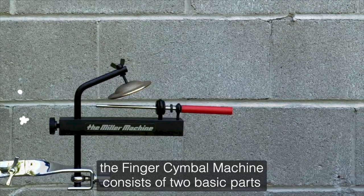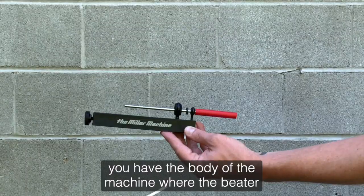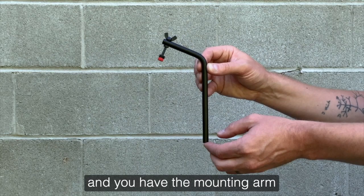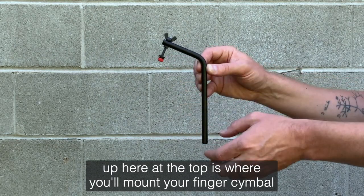The finger cymbal machine consists of two basic parts. You have the body of the machine where the beater and the striking surface are located, and you have the mounting arm. Up here at the top is where you'll mount your finger cymbal.